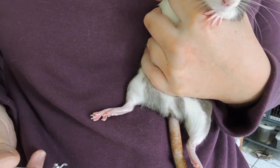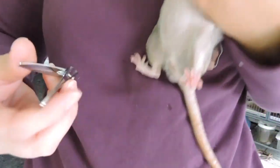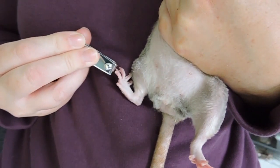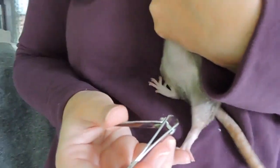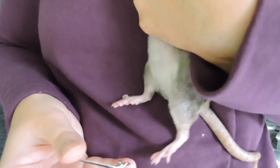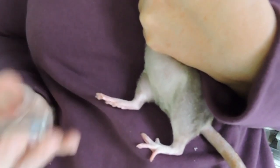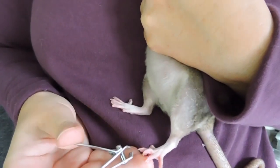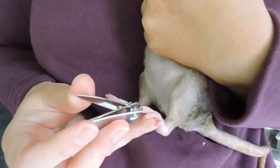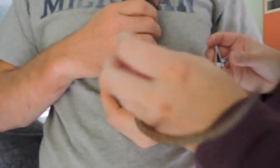Rats have really teeny tiny nails. They're pretty thin, and I think that's why they feel so sharp sometimes. To our advantage, rats normally have clear nails — I've never seen a rat with dark colored nails — so it's pretty easy to make sure that you're not going to cut the quick by mistake. However, if you do, you can go ahead and put some cornstarch, flour, or quick stop on it. Rats' nails don't usually bleed as much as other pets do when you accidentally cut the quick.